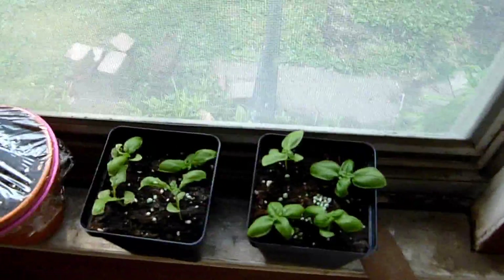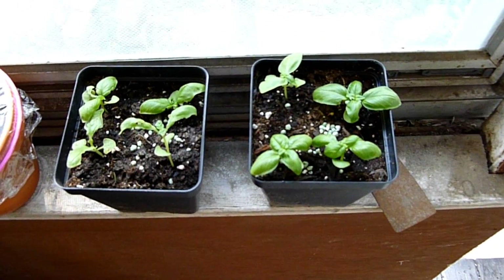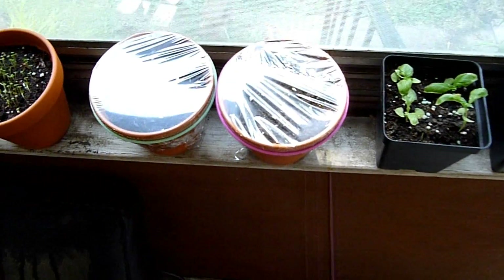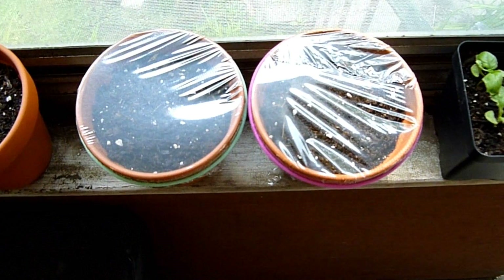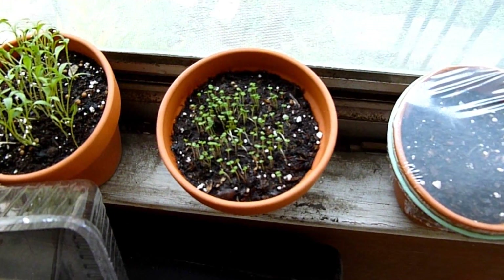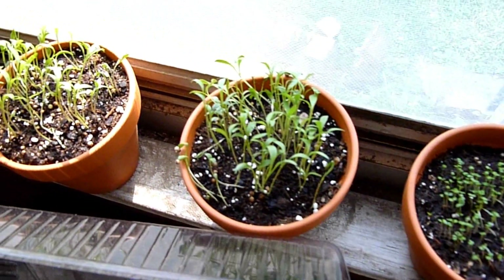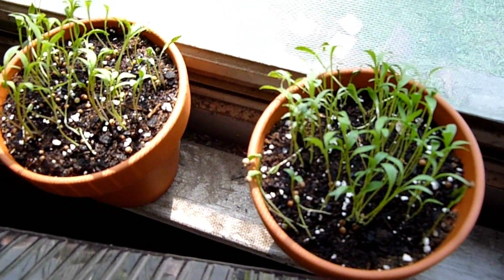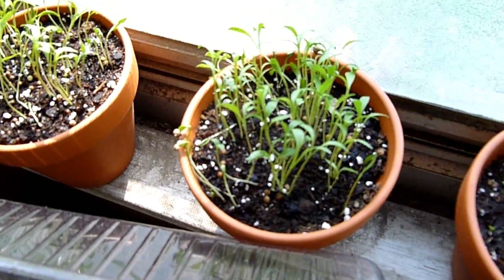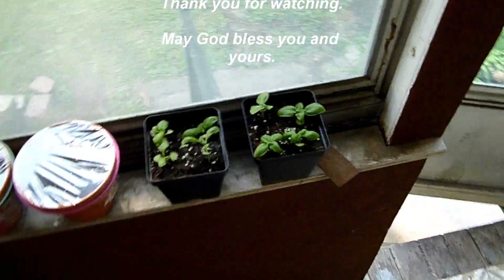I can definitely say basil outdoors is doing better than basil in containers. We've turned our little parsley pots into miniature greenhouses. The thyme is coming up beautifully. Look at that cilantro - it's about time to divide them and get them into their planting beds soon. They're looking real good. Hope you enjoyed - thank you!